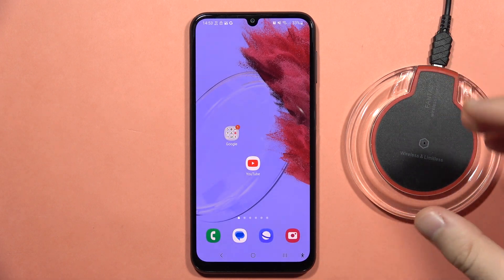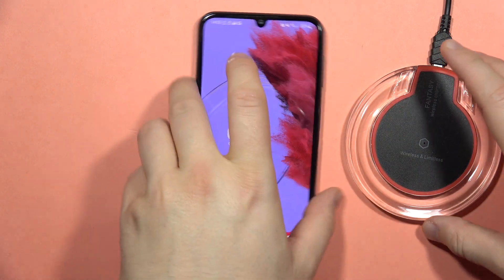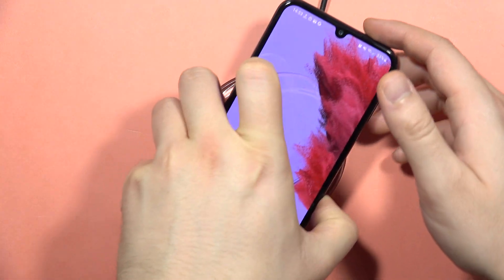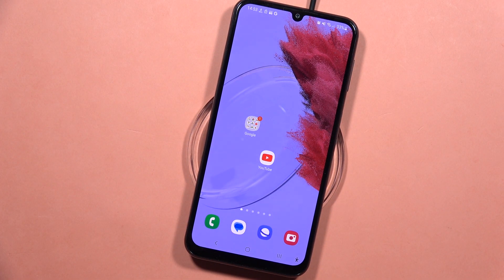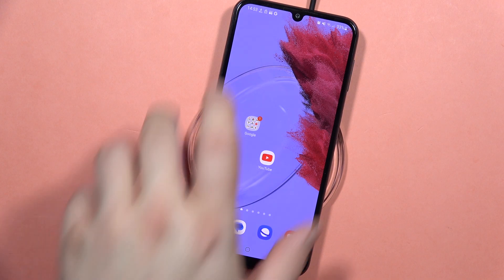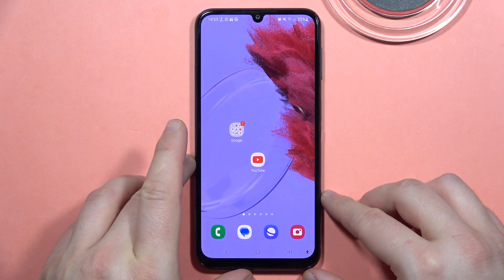If you wonder whether there is wireless charging on the Galaxy A24, we can quickly check it. I'm going to put the phone on the charger — and as you can see, the phone is not charging. So unfortunately, this phone doesn't have this function. Please subscribe to my channel.